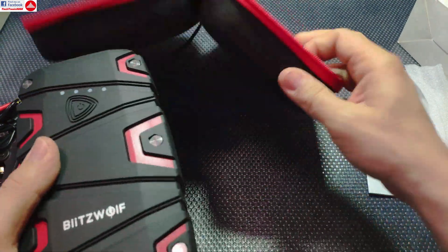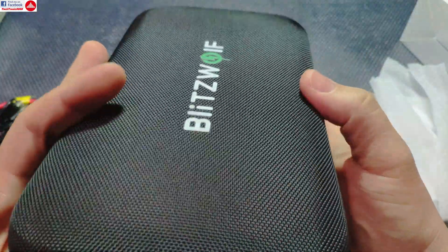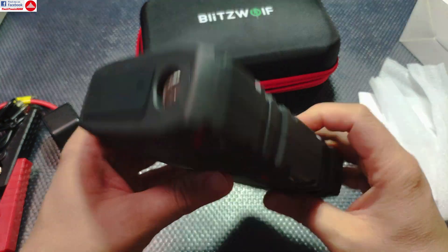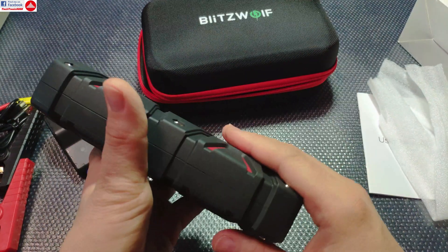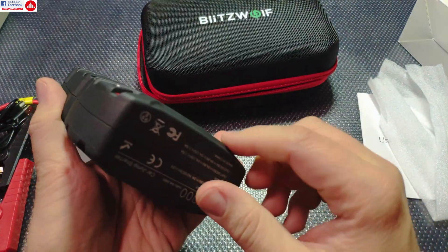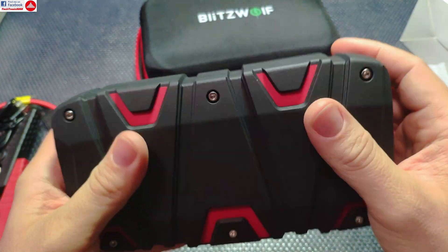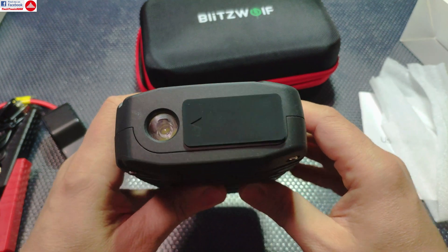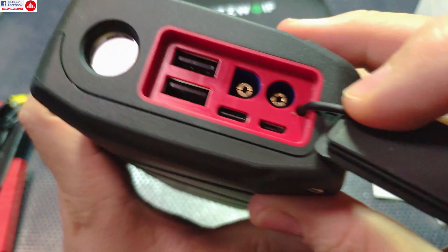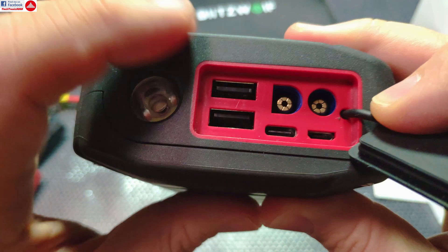The battery itself comes in a really nice case with a flip lid and foam padding — it's a hard case, pretty nice for storing in the car. The power bank is water resistant and has a rubber cap that covers all the plugs. The case has a silicone sealing and should be protected even from direct rain.